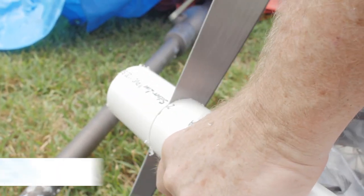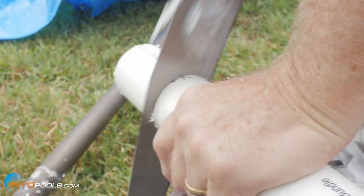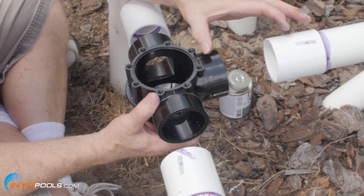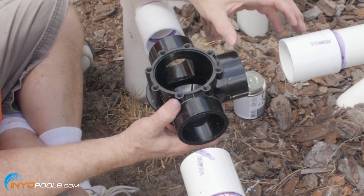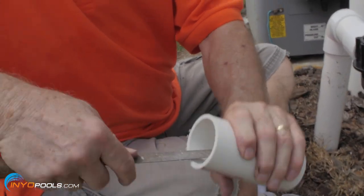Step five: cut three short pipes to fit between each of the valve ports and their respective connectors. Make sure to make each pipe one and one half inches longer to overlap into the valve and connector. File the rough edges off both ends of each of these three short pipes.